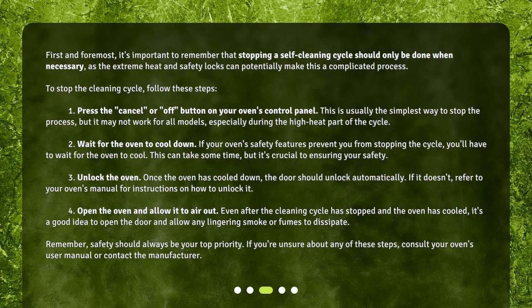Step 2: Wait for the oven to cool down. If your oven's safety features prevent you from stopping the cycle, you'll have to wait for the oven to cool. This can take some time, but it's crucial to ensuring your safety.